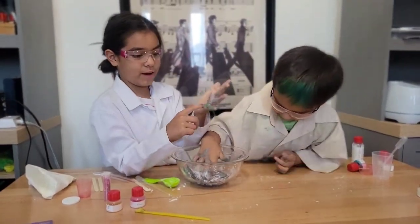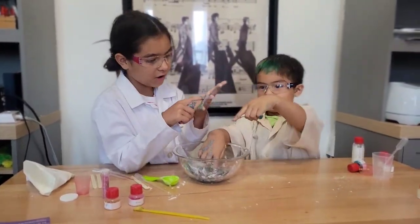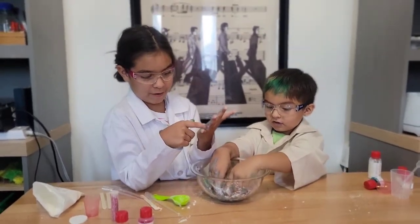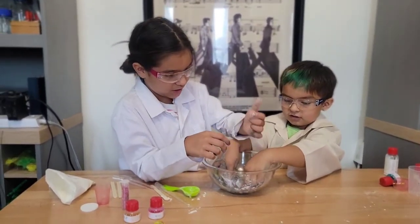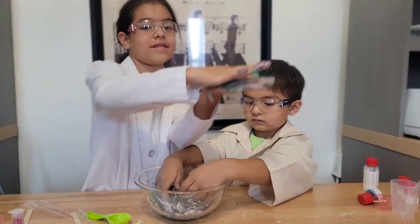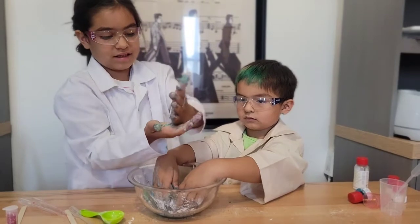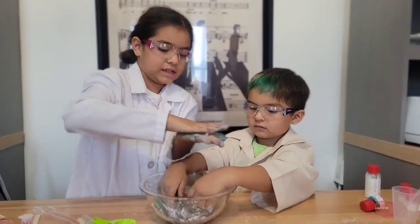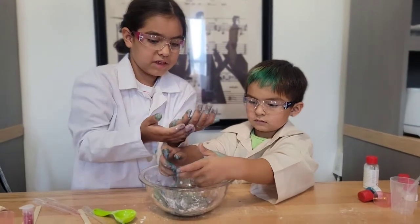It's very sticky and it got hardened on my fingers, but it's very fun. So enjoy it when you get it. I am trying to make it solid. Oh, it's going to get there!